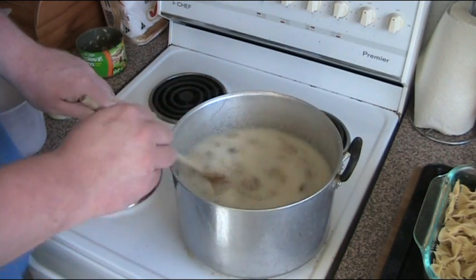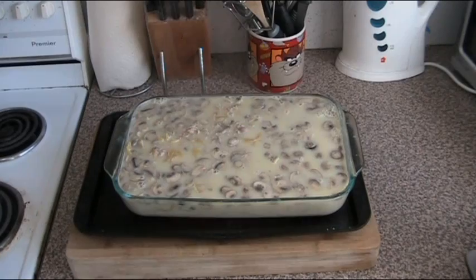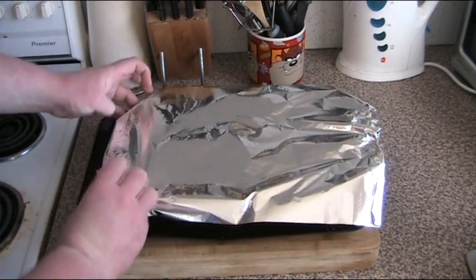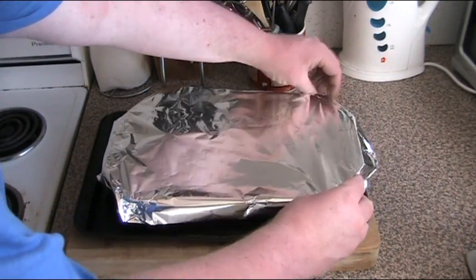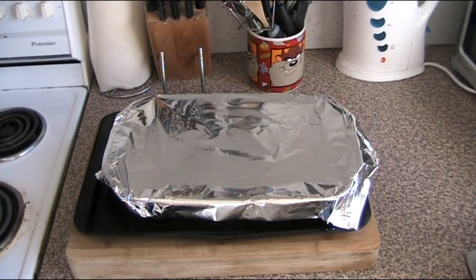Once it's brought to the boil, we'll add it to the pasta. We've just poured the mixture boiling into the pasta dish, and we're just going to cover this up with some kitchen foil. That's ready to go into the oven — 200 degrees Celsius for 20 minutes. Take it out, take the cover off, give it a gentle stir, and then return it uncovered to the oven for 10 minutes. And it's ready to serve.